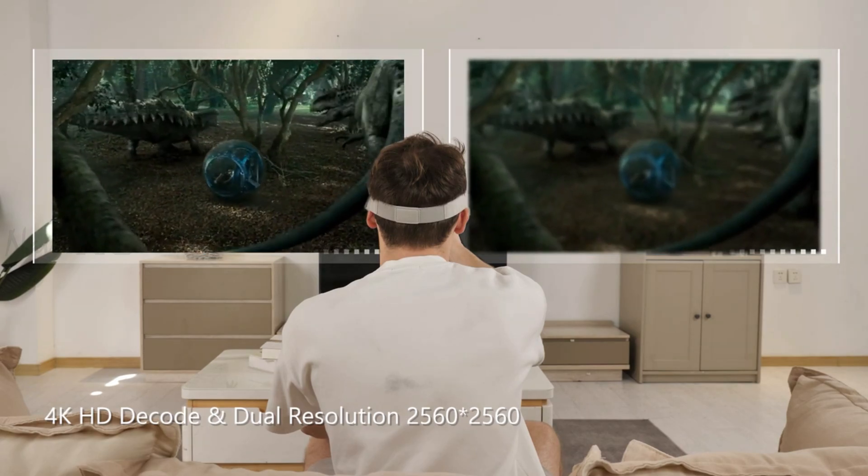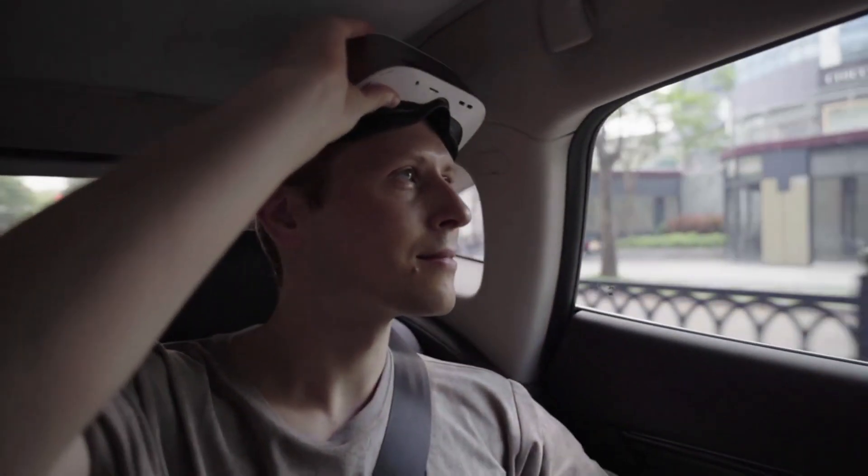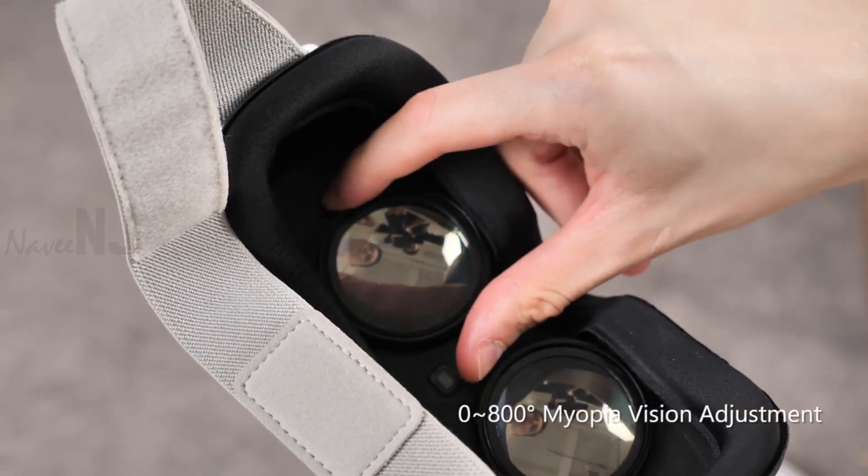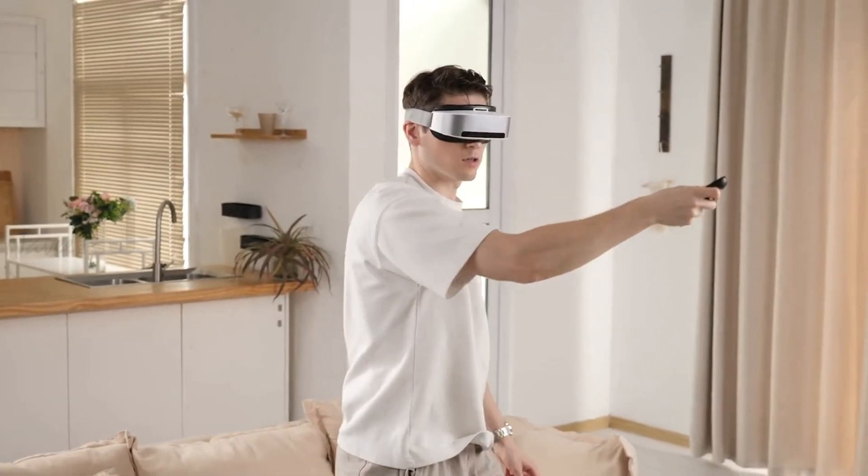The built-in sensor realizes sensor distance sensing recognition with 0 to 800 degrees myopia vision adjustment. Left and right eyes can be adjusted separately. The matched mouse-type controller is used as a mouse to operate the VR glasses.